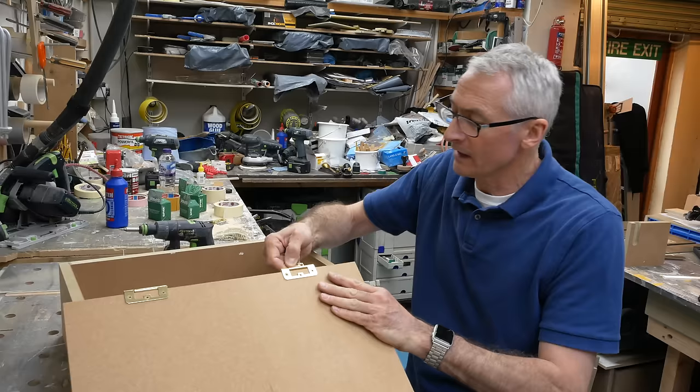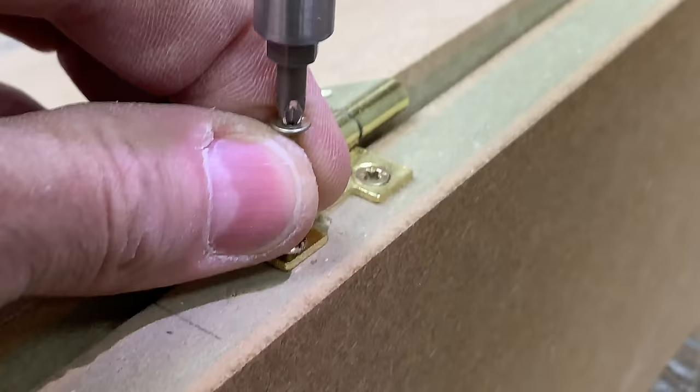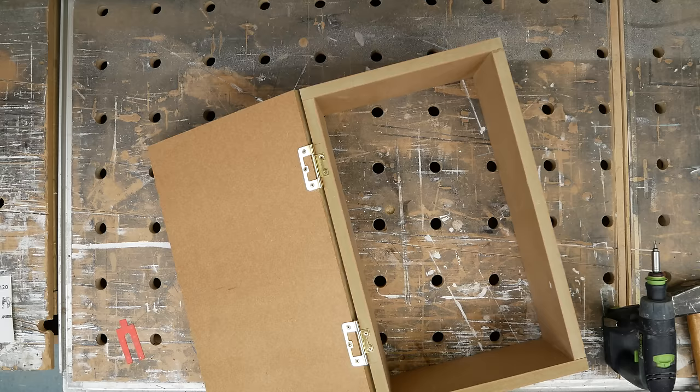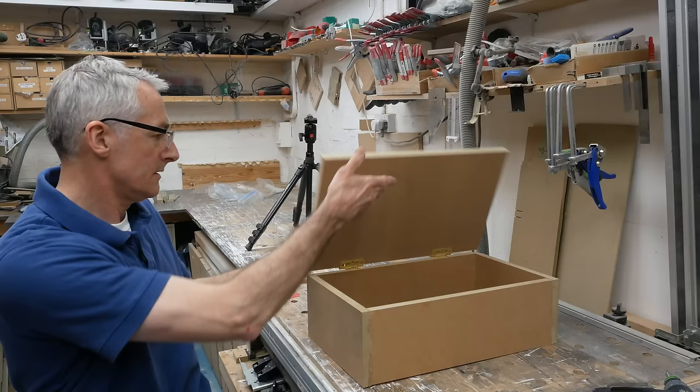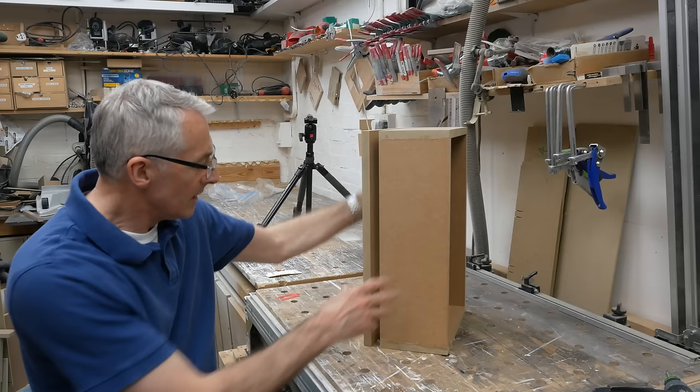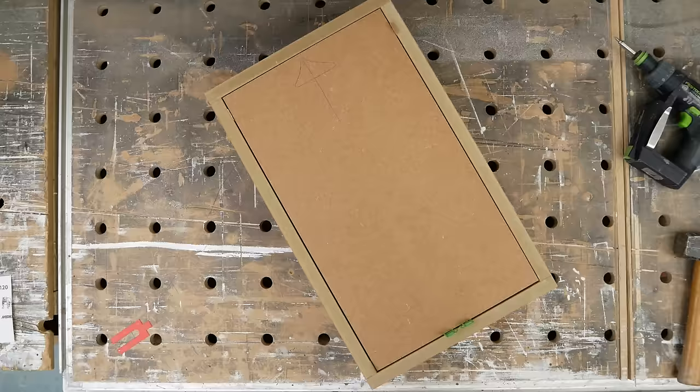With pilot holes drilled I can offer up the door — the positions are already marked — and the screws go straight in. That's the easy way to fit flush hinges. Obviously with flush hinges you'll need a catch of some kind, unlike the concealed euro-style kitchen cabinet hinges — and we'll come on to that in a future video. So that's the overlay door done.